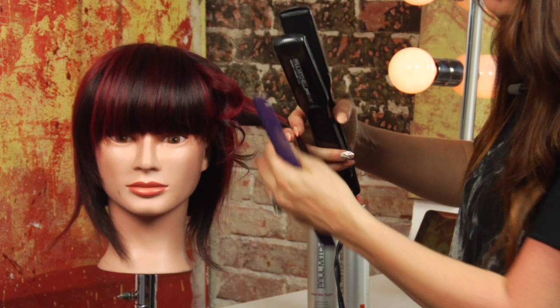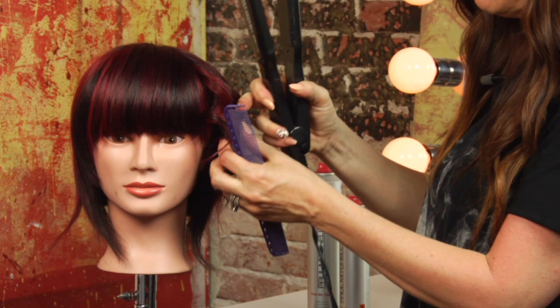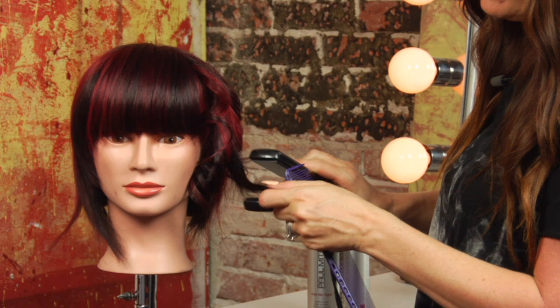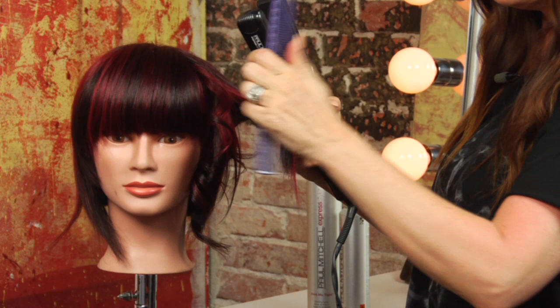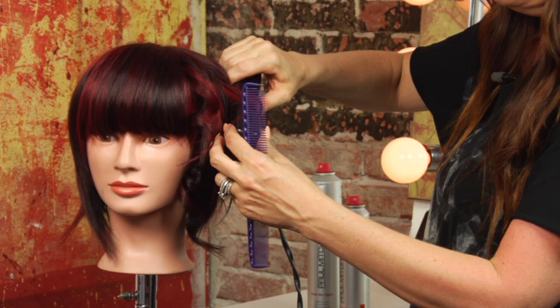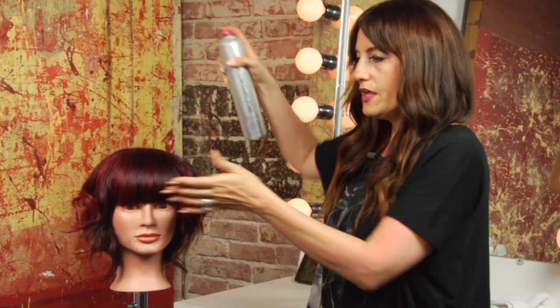The way that you do the curl with the iron is you just place the iron in with the opening facing down and turn. As you turn you start to feed those ends through, and it creates almost like what would happen if you took scissors to a ribbon on a gift box — it coils as you run the blade down the ribbon. This creates that same effect and generates texture in the hair. When you're finished you can just spray to detail.